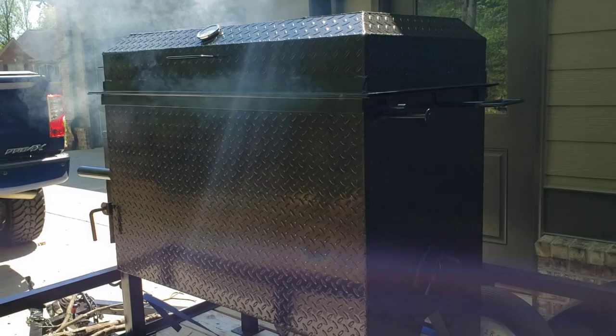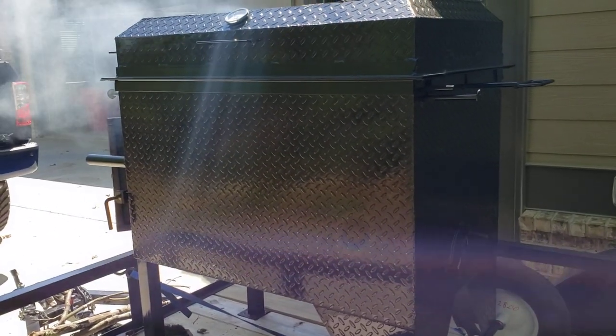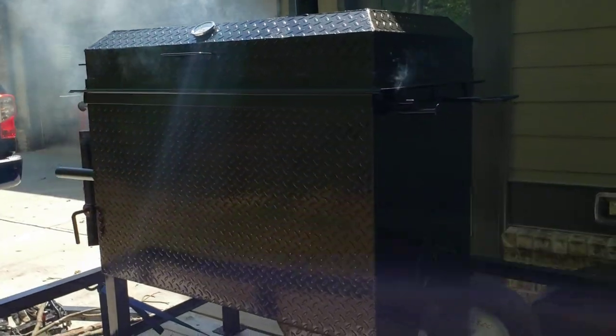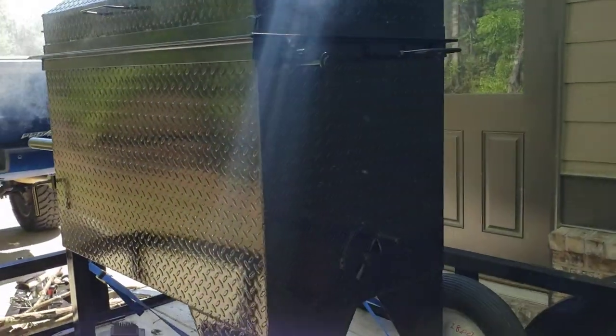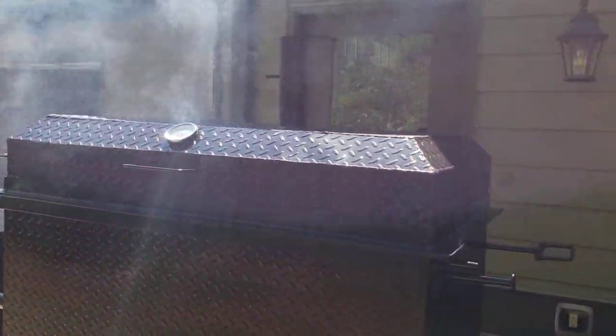I'm not great at videos, so we're probably going to do a two-part or three-part video. This part here is about lighting it up. Now here is a vent on the side — an air vent — and a chimney on top.